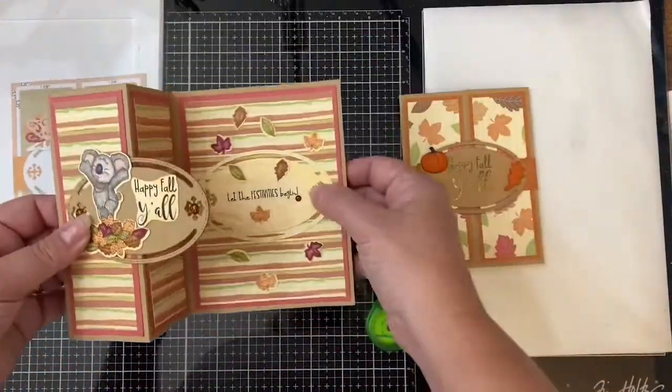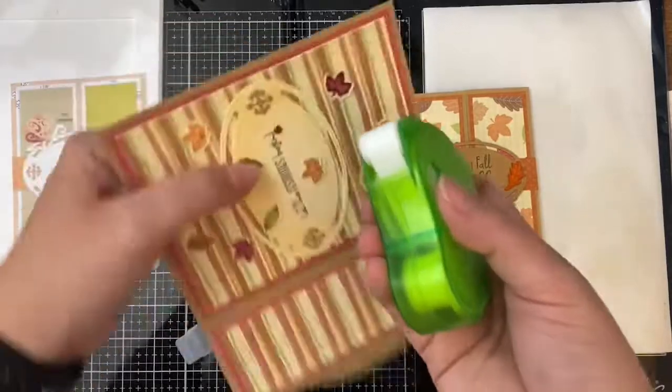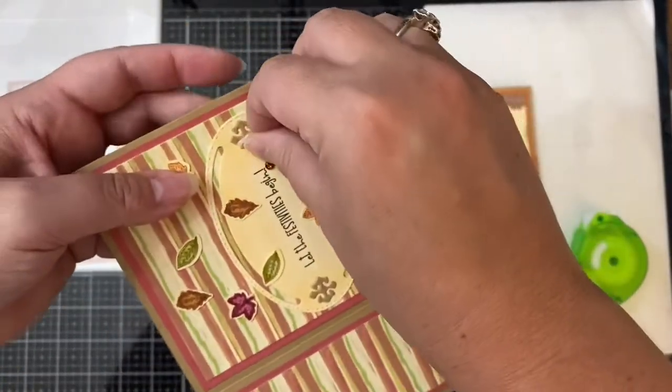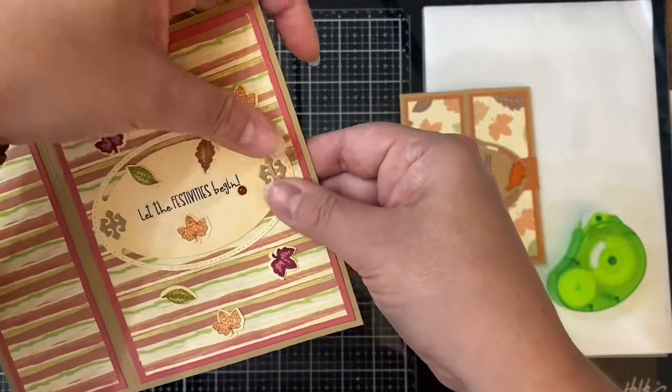To help this card stay closed, I used a removable glue dot that I rolled over onto itself to add to the decorative corner on the right-hand side. When the recipient opens this card, it will reveal the hidden oval and the sentiment, plus they'll be able to display this card easily.